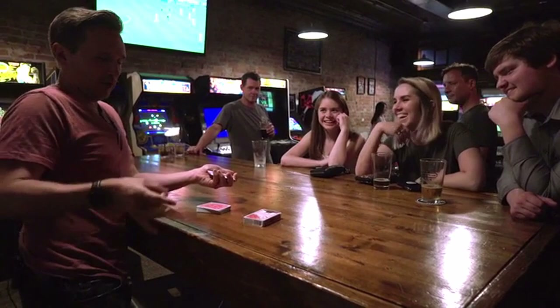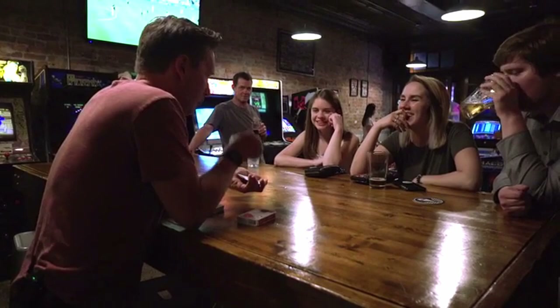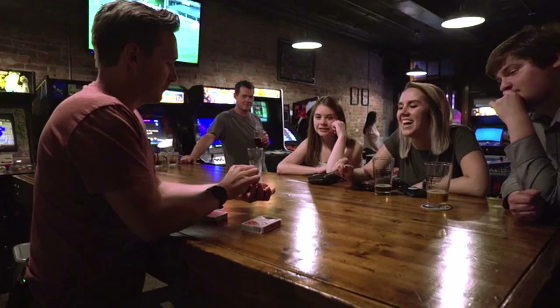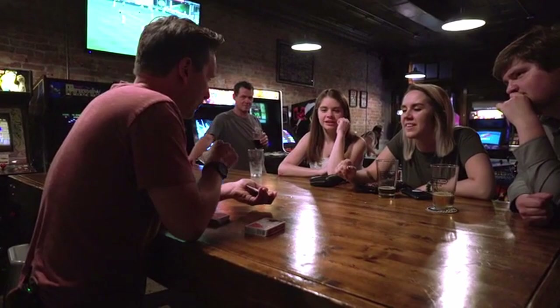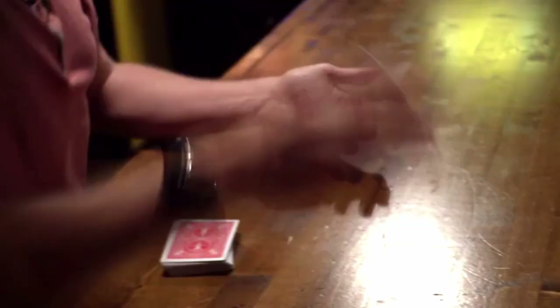The first one jumps in between the jokers — it just did it. Did you see it happen? It was quick. Watch the second one — it just jumped again. Did you see those? Now they're fused together between the jokers. Two pieces now right between those jokers. Let's try this for real. Not bad. You might be thinking I could have snuck that little piece in there earlier, being a magician. You're going to see the next piece fuse visibly — it's going to jump from my pocket and fuse visibly.